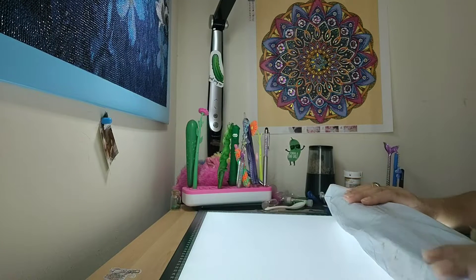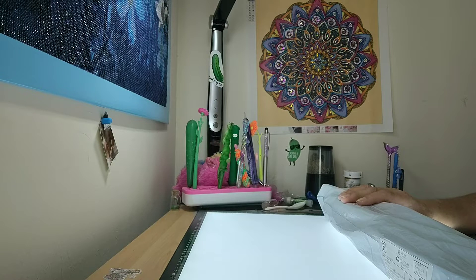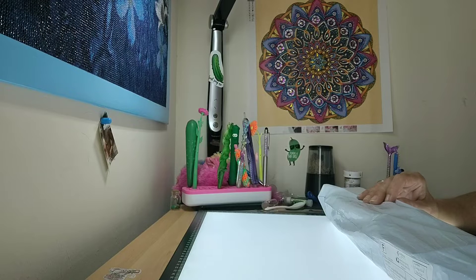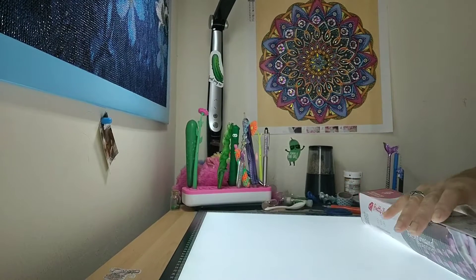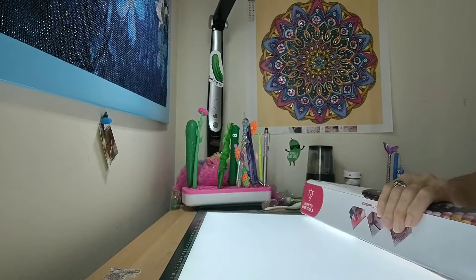Hi guys, welcome back to my channel. I have another unboxing from Pretty Neat Creative and I'm a little worried, because Pretty Neat Creative is usually good about shipping their canvases in a box with a bubble boot and this garbage bag material. However, this one came in with just no bubble boot, just the box, and as you can see it is a little damaged — but hopefully it doesn't affect the canvas.